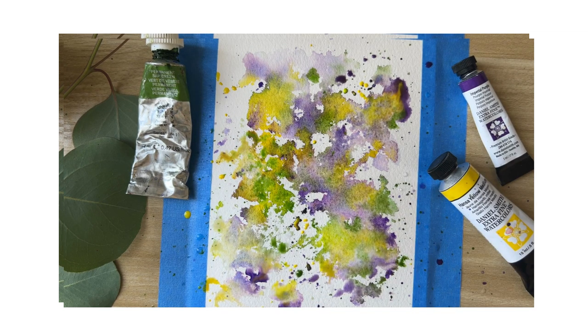The color spreads much better on this paper. I'm throwing some more clean water so that the color spreads a lot, then dropping some more color.